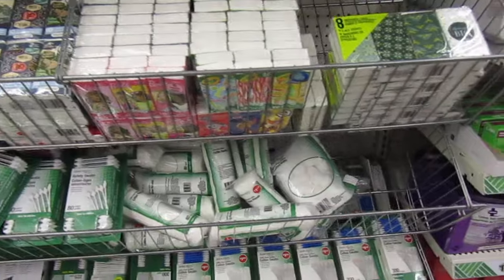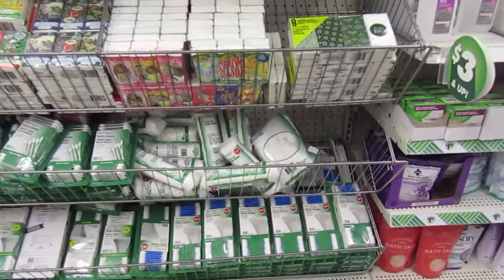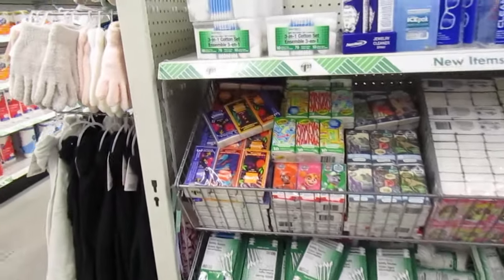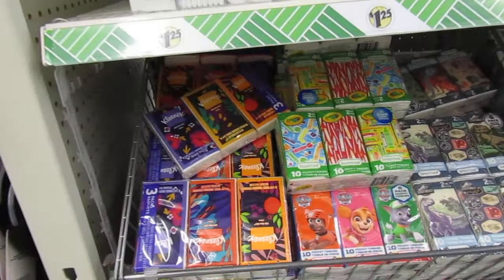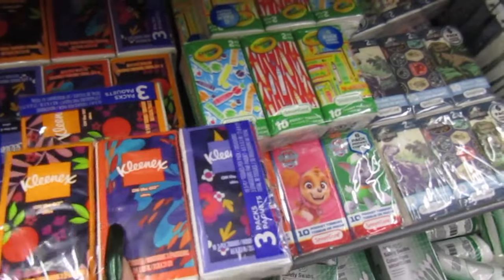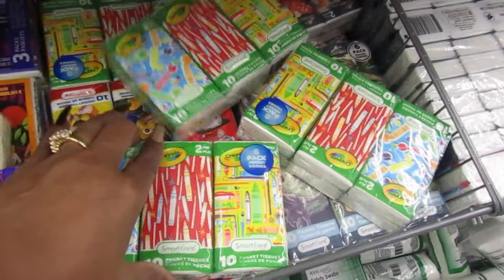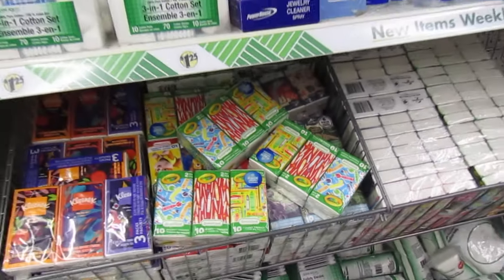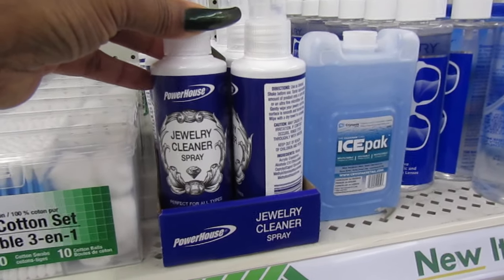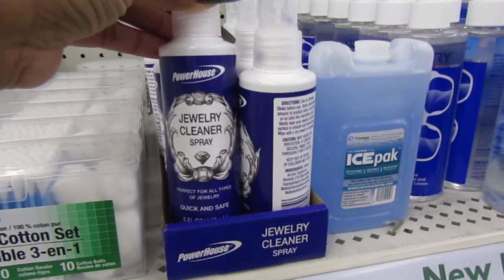Over here we have the cotton balls, the rounds, and the cotton swabs — plenty of those. And we have the Kleenex individual — these are good, you get a three-pack for $1.25, that is a good deal. A jewelry cleaner — okay, I didn't know that. Perfect for all types of jewelry, quick and safe.